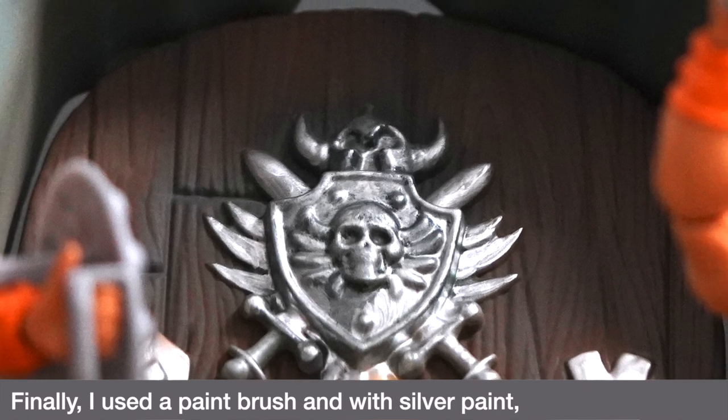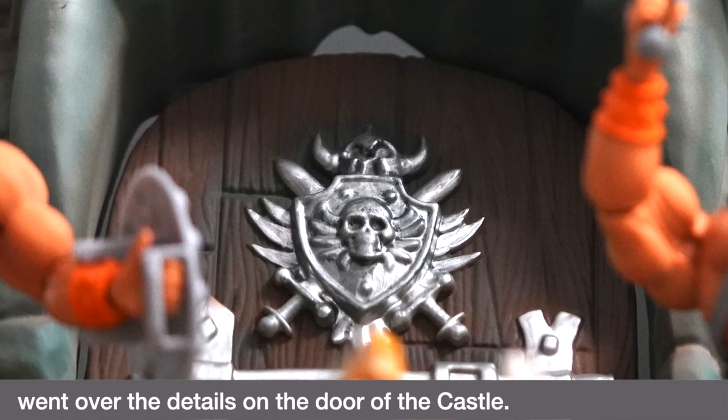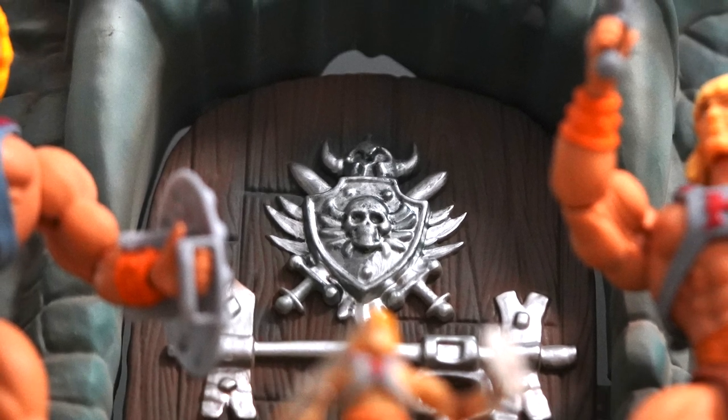Finally, I used a paintbrush with silver paint and went over the details on the door of the castle.